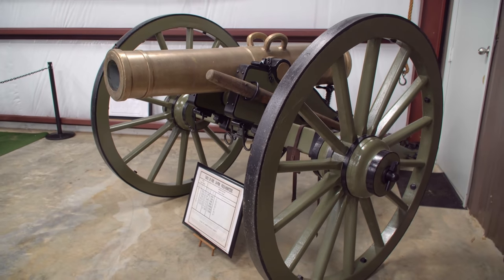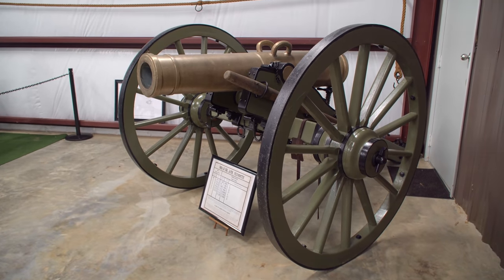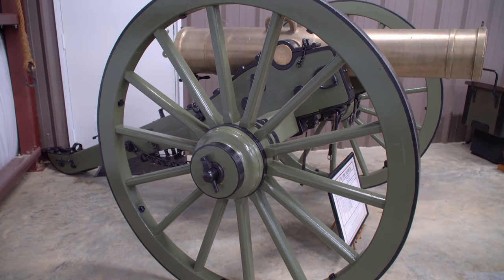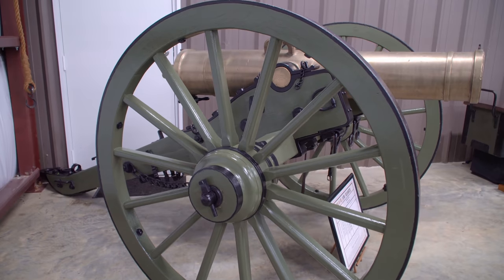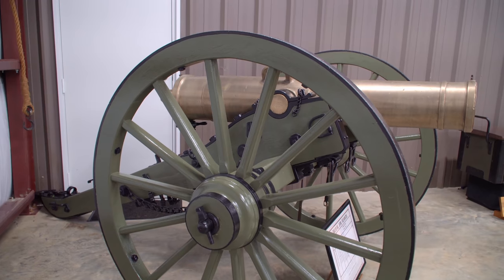Duffy acquired an original 24-pound howitzer cannon made in 1847, and of the original 69 produced in the mid-1800s, 36 of them are known to have survived with only three of them — this is one of them — being in personal collections.